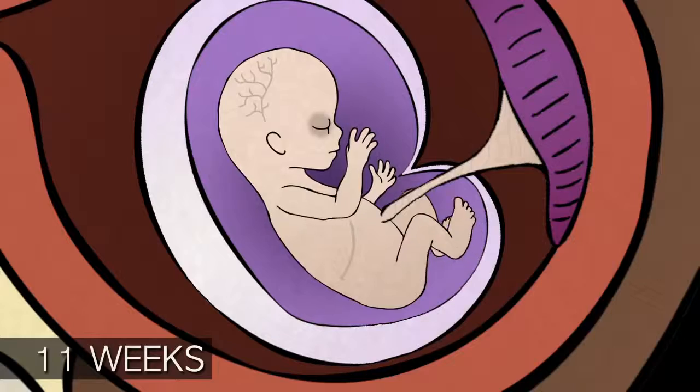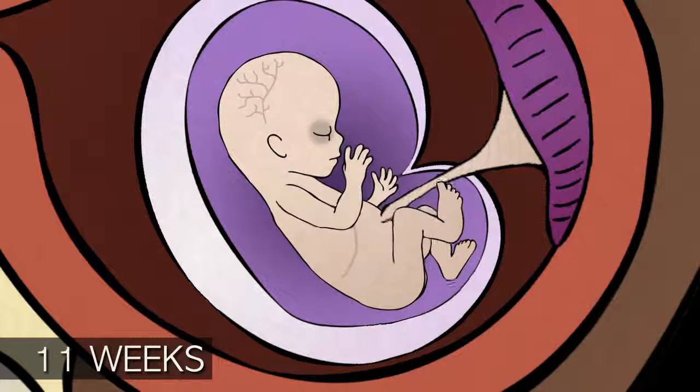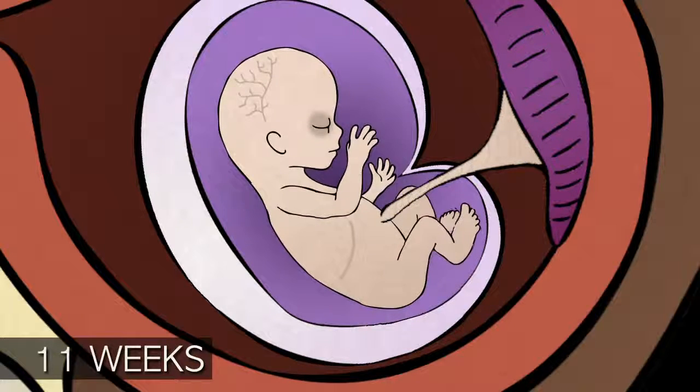The baby has a heartbeat, fingers, toes, arms, and legs, but its bones are still weak and fragile.